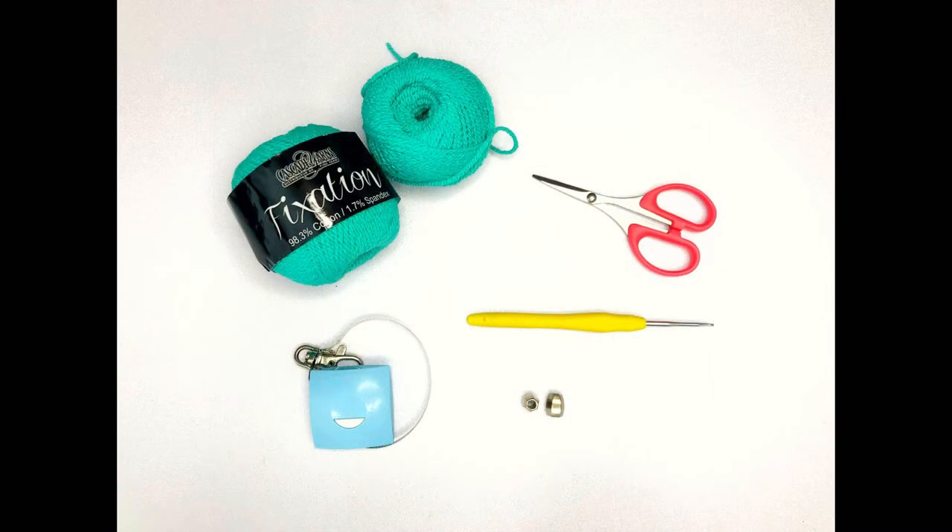For this pattern, I'm using Cascade Fixation yarn in the color Sea Glass. This is a category 3 weight yarn that's super stretchy and light, perfect for this project. You'll also need a 2.5 millimeter crochet hook, a measuring tape, a tapestry needle, a pair of scissors, and you can also add some decorative beads and a braid insert if you'd like. These are all optional.